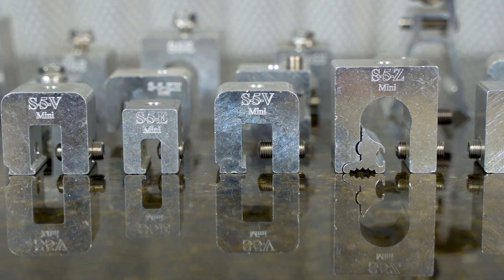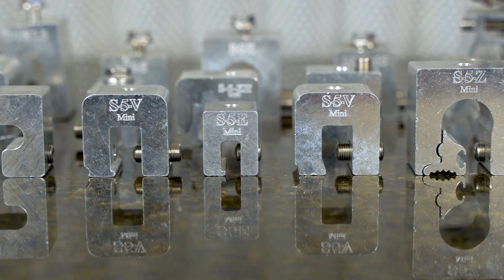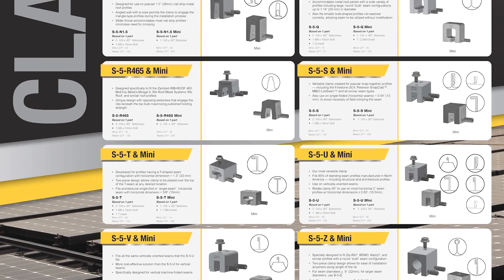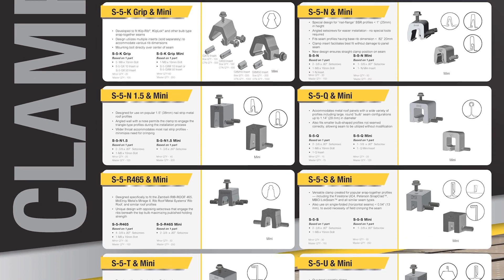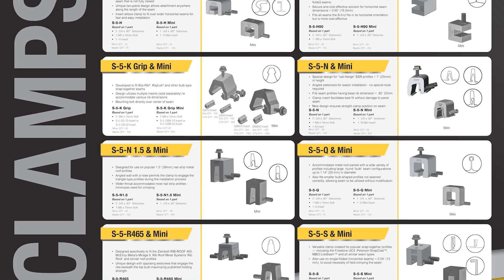Selecting the correct clamp for your specific roof type, gauge, and material is crucial. That's why each of our clamps are designed to match your exact standing seam metal roof and profile, so you can get the greatest holding strength for the lowest cost.